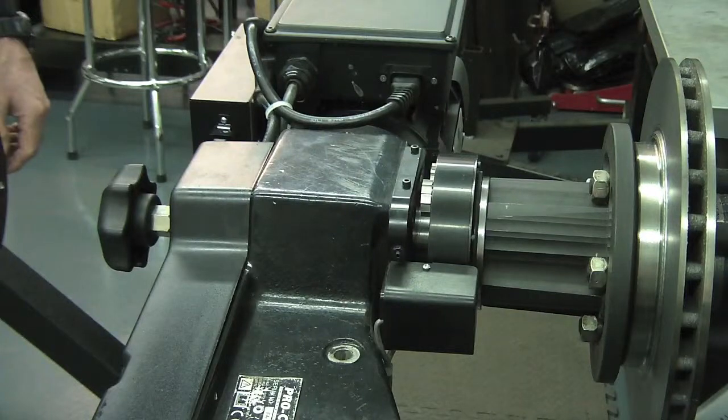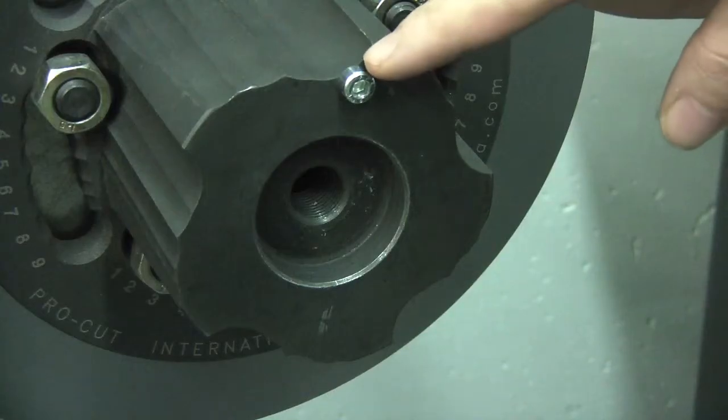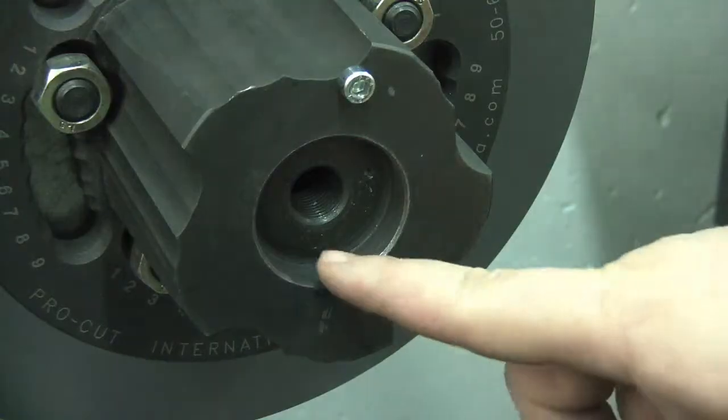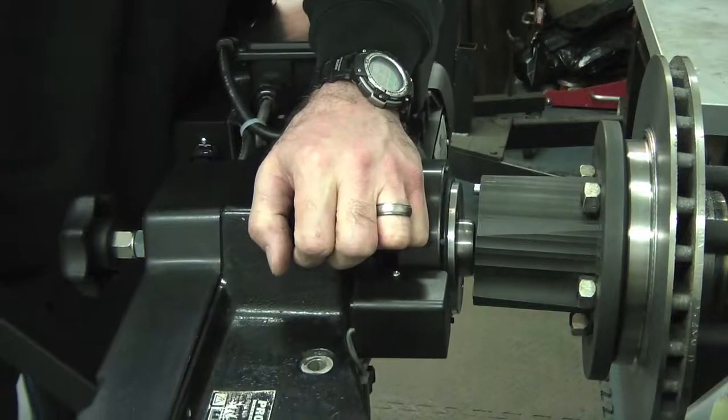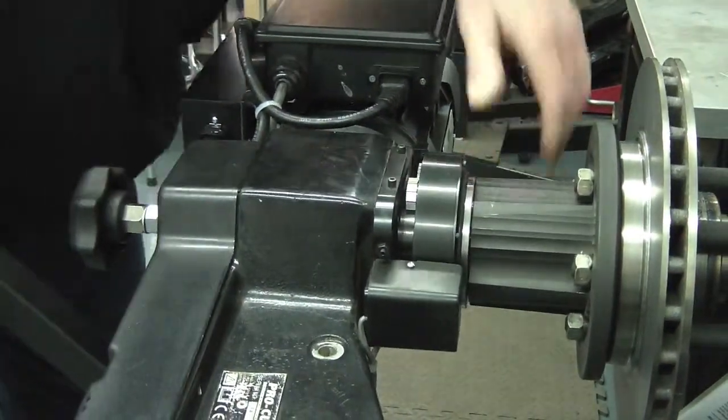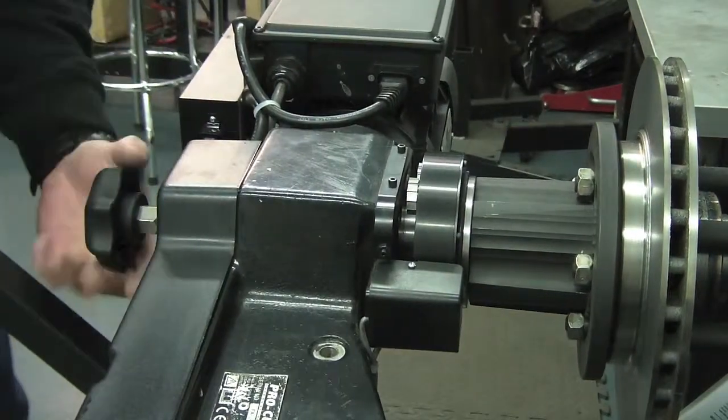When mounting the ProCut Oncar brake lathe, it is important to match up the adapter's guide pin with either one of the guide holes on the lathe's nose cone. The lathe will screw into this hole. Here our demonstrator shows the correct way to mount the brake lathe, matching up the adapter pin and guide hole. Then the knob can be tightened smoothly and without resistance.